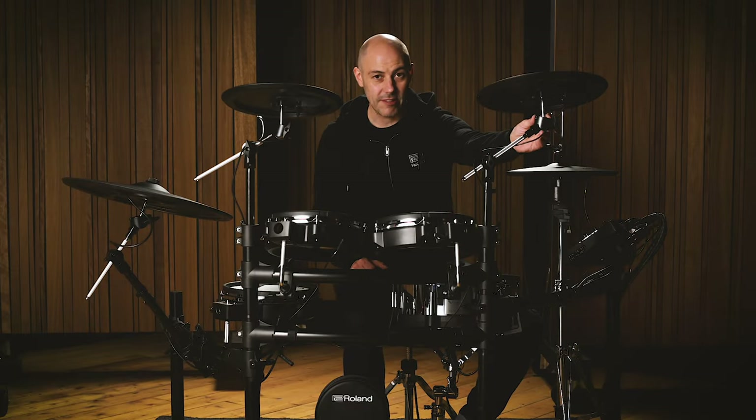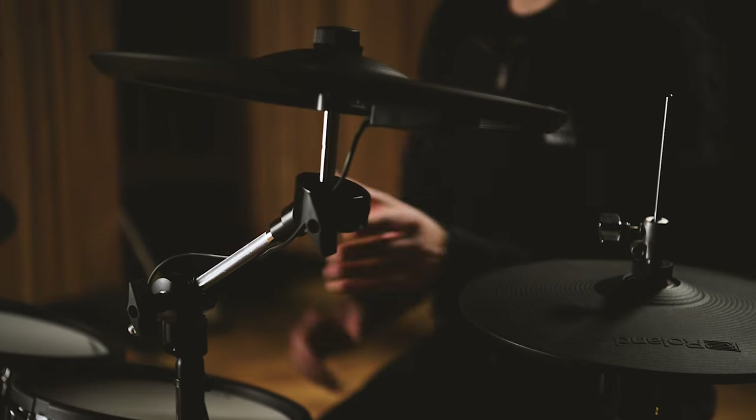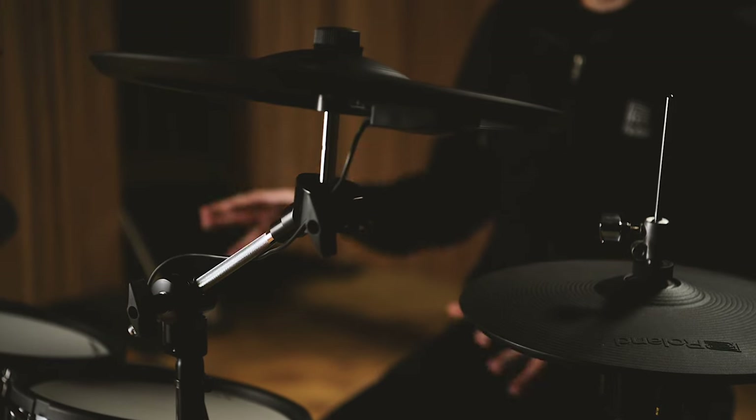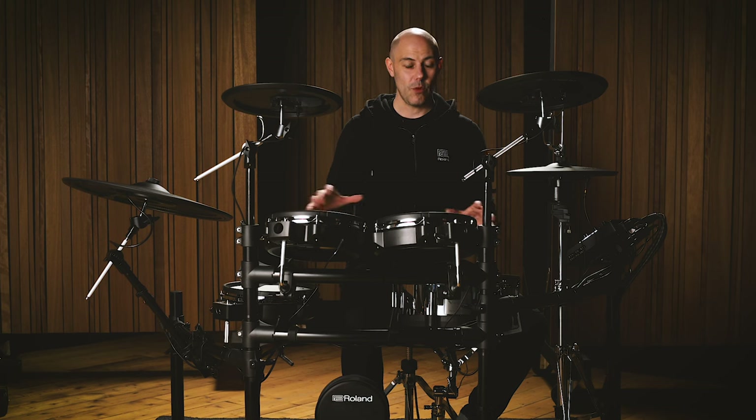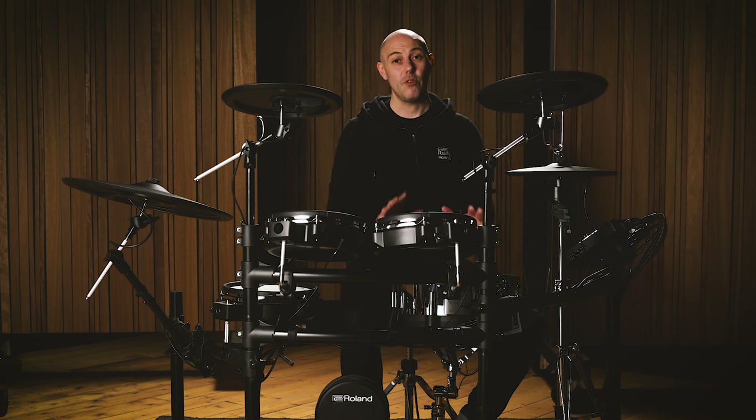The cymbal arms have ball clamps for adjustability and boom arms, so you can position all your cymbals and drums exactly where you want them. It's worth noting that the snare drum is mounted to an acoustic snare drum stand that is not supplied with the kit. Equally, the acoustic hi-hat stand, acoustic kick pedal, and drum throne are not supplied with the kit — you will need to buy those in addition.